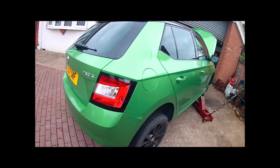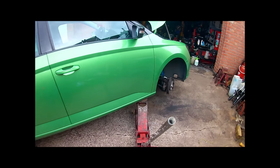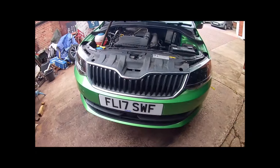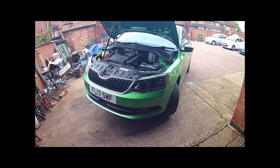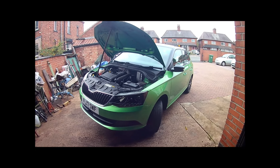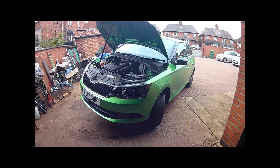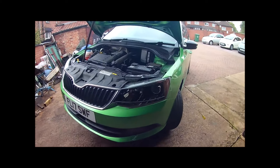Hi, what's up. I've just replaced both the front shock absorbers on this Skoda Fabia 2017. It's a customer's car and it's also failed on the headlight bulb.